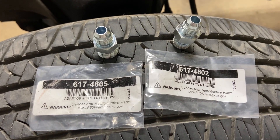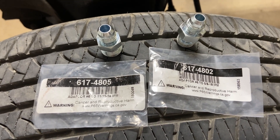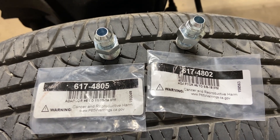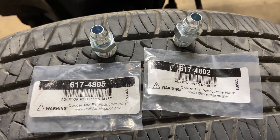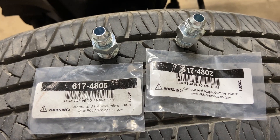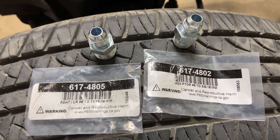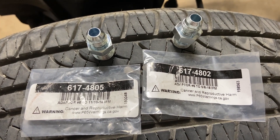From Speedway Motors, the one on the left is the pressure port, part number 617-4805. It takes it from a number six AN to eleven-sixteenths.